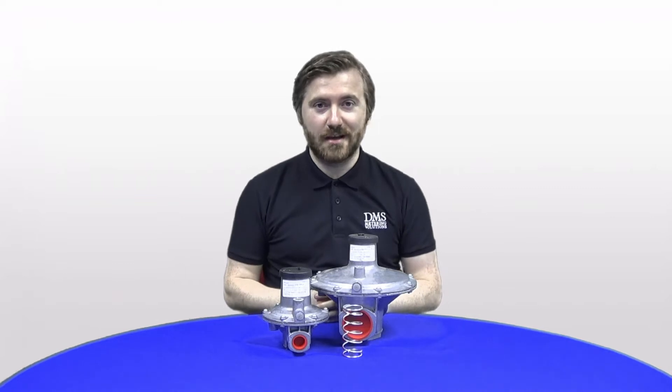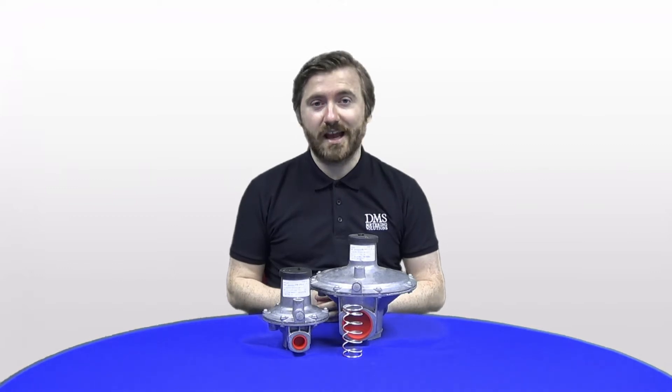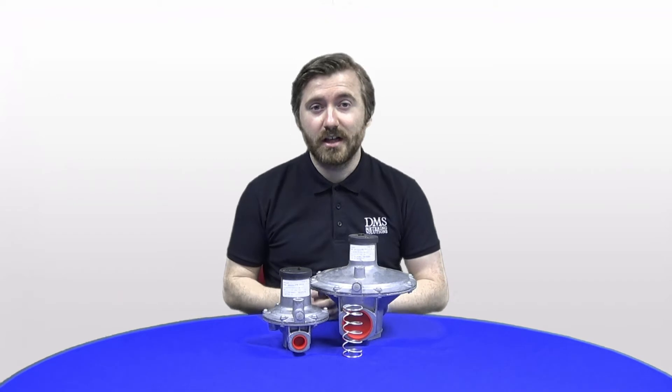Hello and welcome to the DMS Metering Solutions channel. My name is David from the technical team. Today we'll be taking a look at the J48 range of low-pressure gas regulators. If you have any questions about the following products or indeed any of our product range, please feel free to get in touch with us either by the phone number or the email address you'll find in the description.